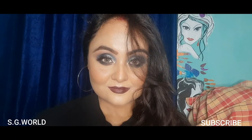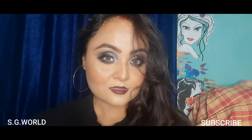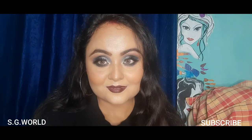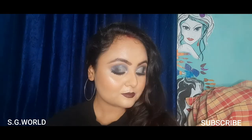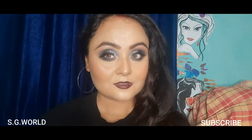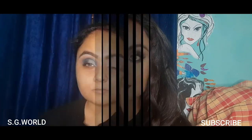Hi everyone, welcome back to my channel. If you are new here, I am Sangeet and you are watching SG World. If you are not subscribed to my channel yet, please subscribe and hit the bell button for upcoming notifications. Today I have created this bold eye makeup look with black and silver cut crease eye makeup.